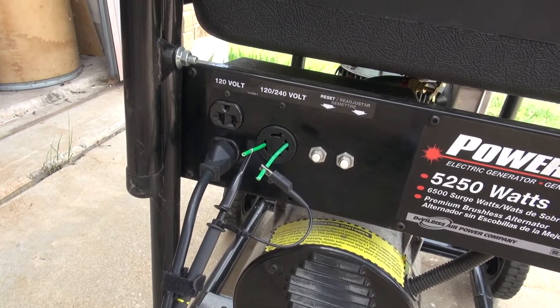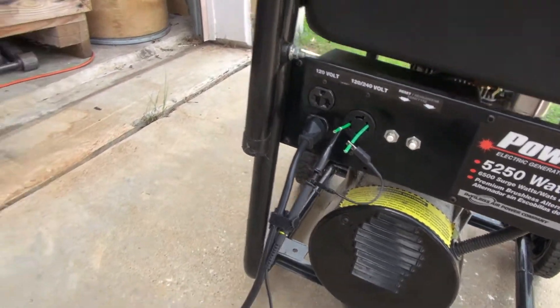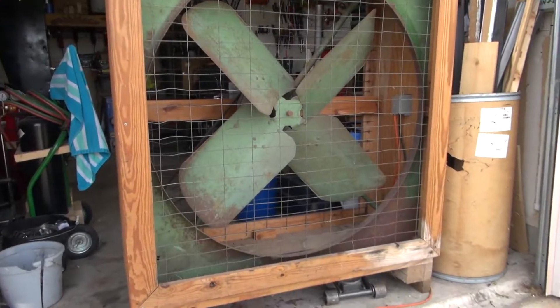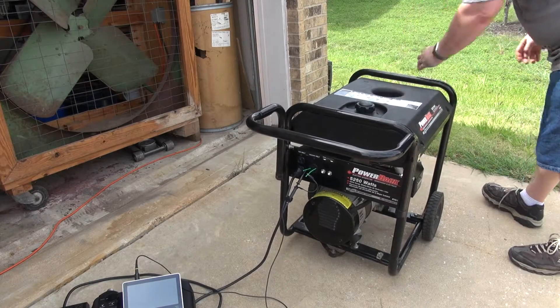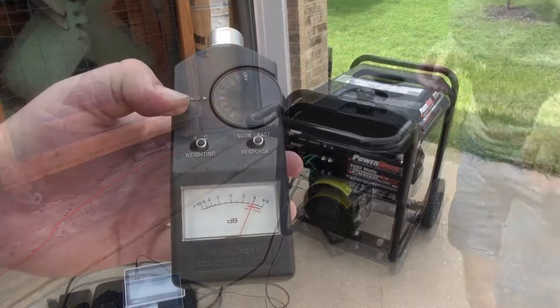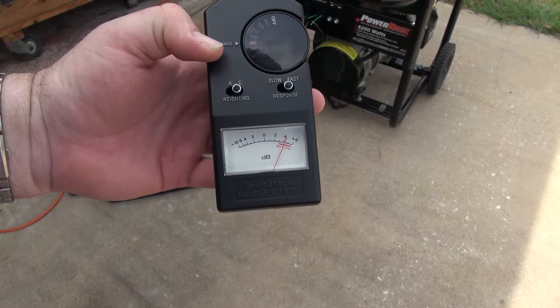I've gone full sketch here with this hookup, but I've tried to make it as safe as possible. So with all these tests, don't try this at home. This machine runs at one speed, as it has to in order to maintain 60Hz. It's incredibly loud — obnoxiously loud — and the power is, well, let's take a look at that.